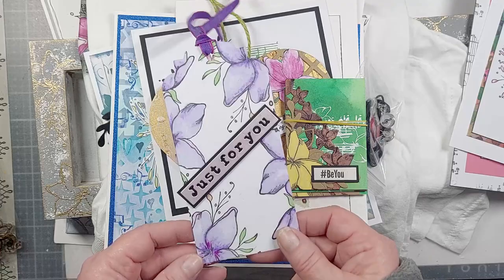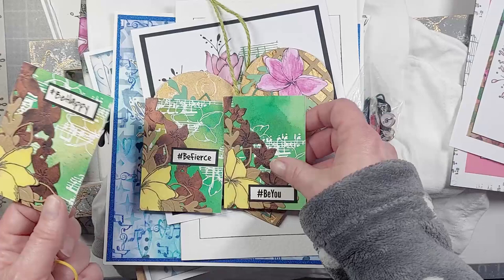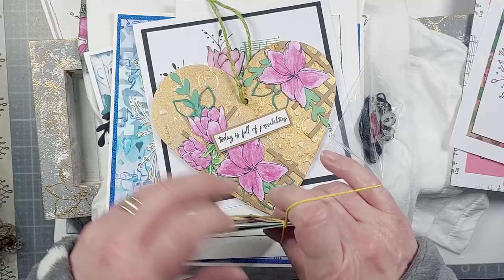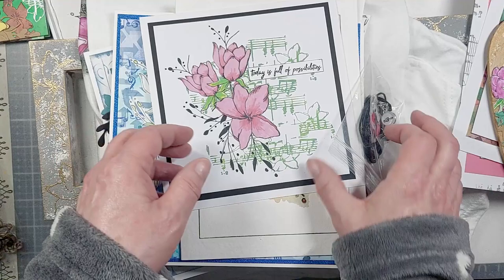Brian has taken the larger elements — and you've got a set of ATCs. The larger elements made smaller work beautifully as a set of ATCs just as they do on a card. Alternatively, using it on an MDF plaque — Brian's done it that way, layered the elements up, added some die cut elements, and it works beautifully as a home decor piece.